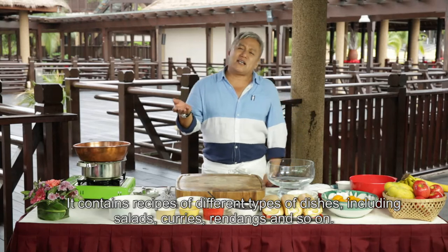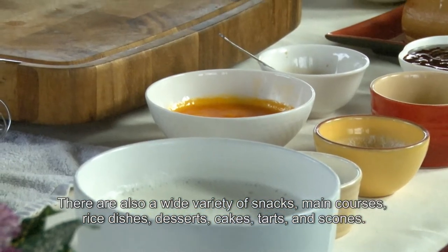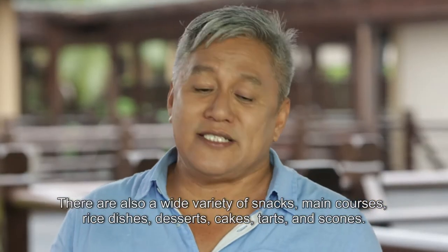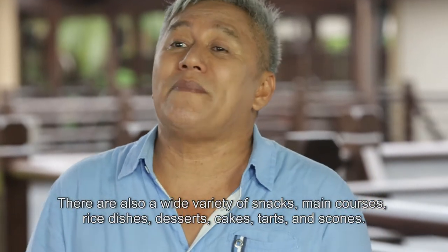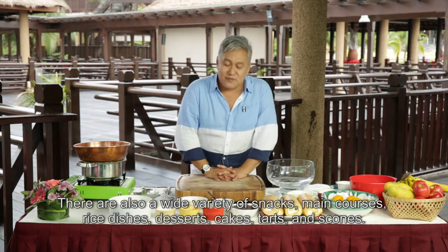Bagai-bagai gulai, rendang sebagainya, kita ada jugaknya. Juadah-juadah makanan ringan, berat, macam-macam lah. Nak nasi, ada bagai-bagai nasi ya. Dan hari ni juga kita ada juadah manisan yang terdiri daripada bagai-bagai lah — cake, tart, skon — semua pun ada dalam satu buku tu.